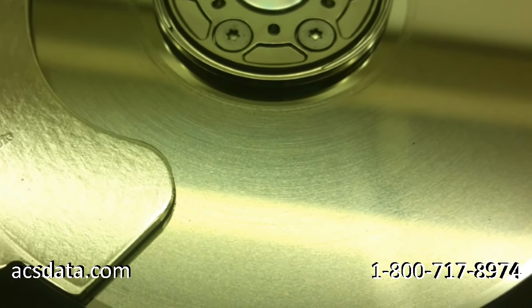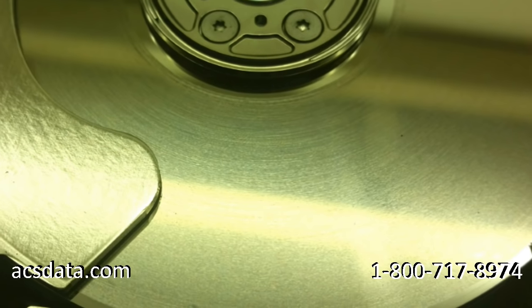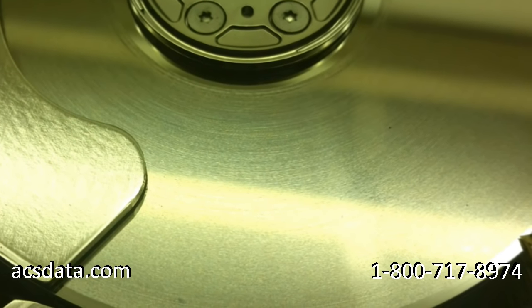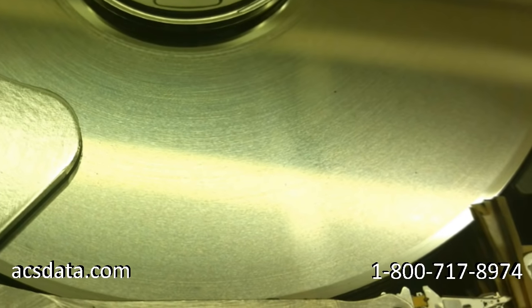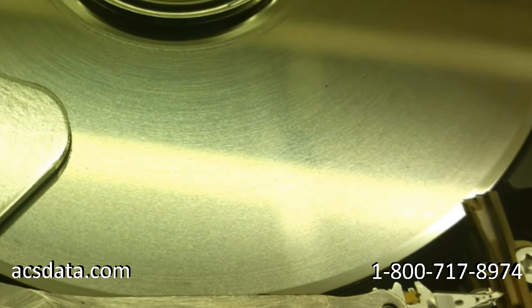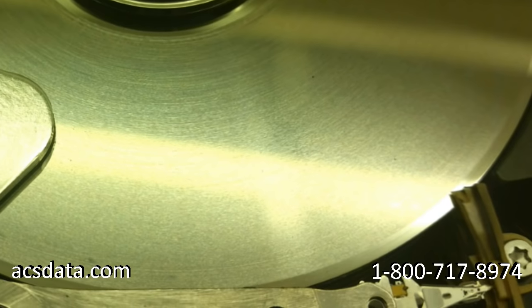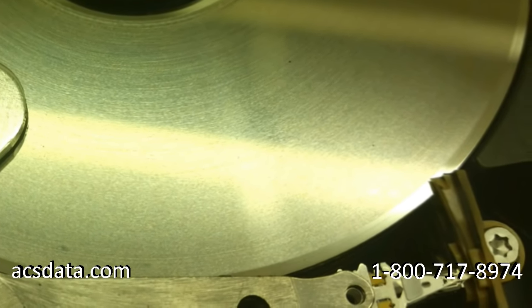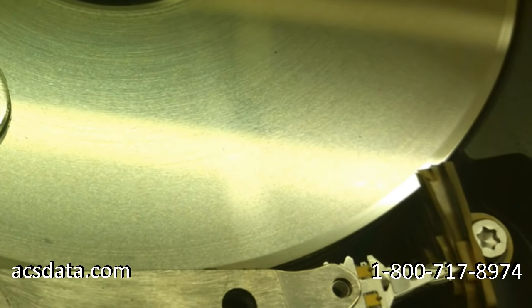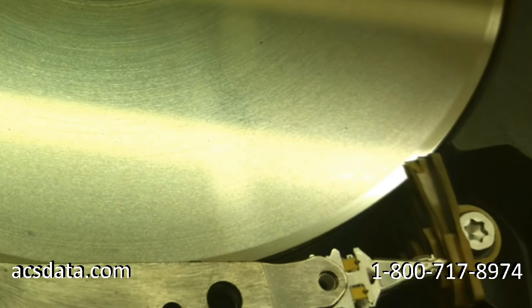This image does a pretty good job of illustrating the amount of damage that occurred to the platter surface. This is a prime example of what we call cascading — there was probably a major scored area on one of the lower platters that created dust and debris inside the drive, which then got trapped underneath the heads of all the remaining platters. When that dust and contamination is caught between the platter and the head while the platter is rotating, it acts like a grinding wheel. The only areas not ground down are the outer diameter where the parking ramp is, and the inner diameter where the heads don't reach.